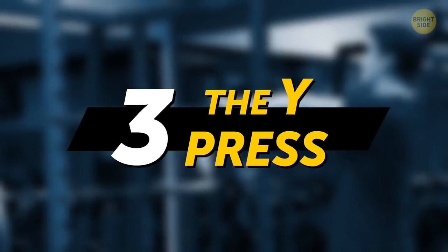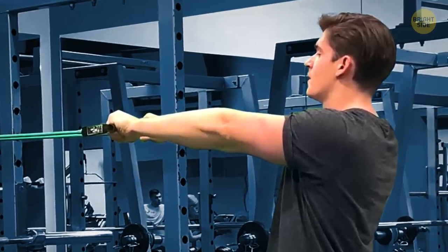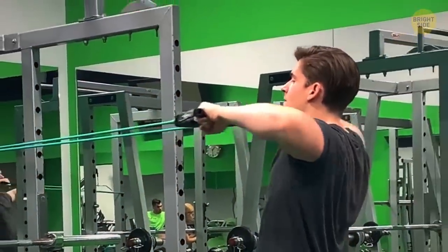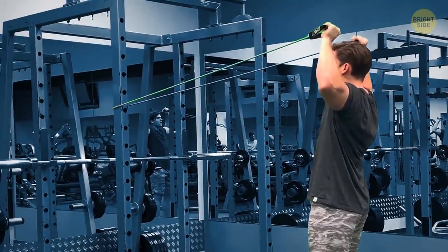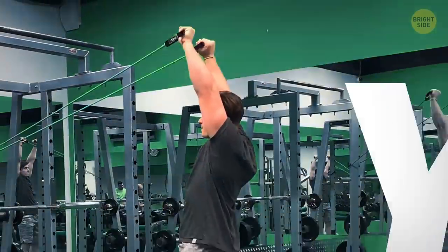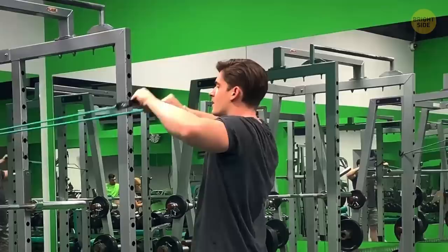The Y-Press: start with the band looped around a pole again, but this time with your arms straight. First, pull the band toward you as far as you can. Rotate your shoulders so your fists go up toward the ceiling — right now you should look like an end-zone goalpost. From there, straighten your arms out in a Y-shape. Go back down the way you came up, and repeat.